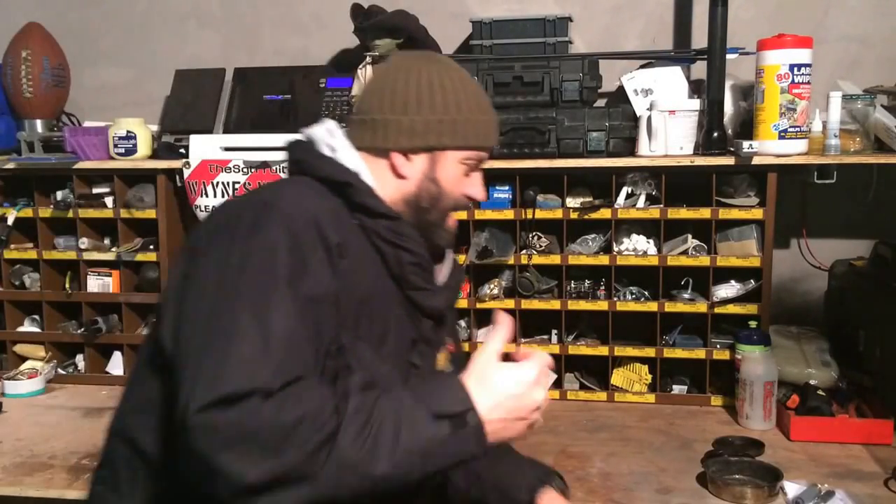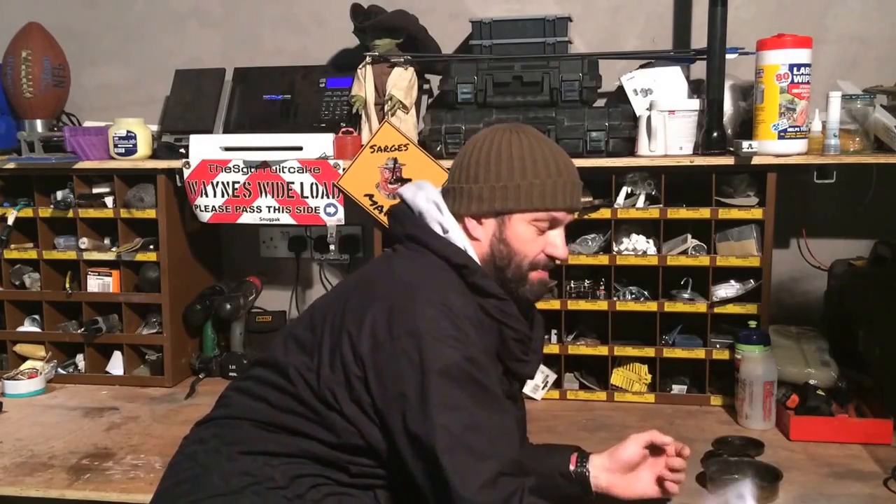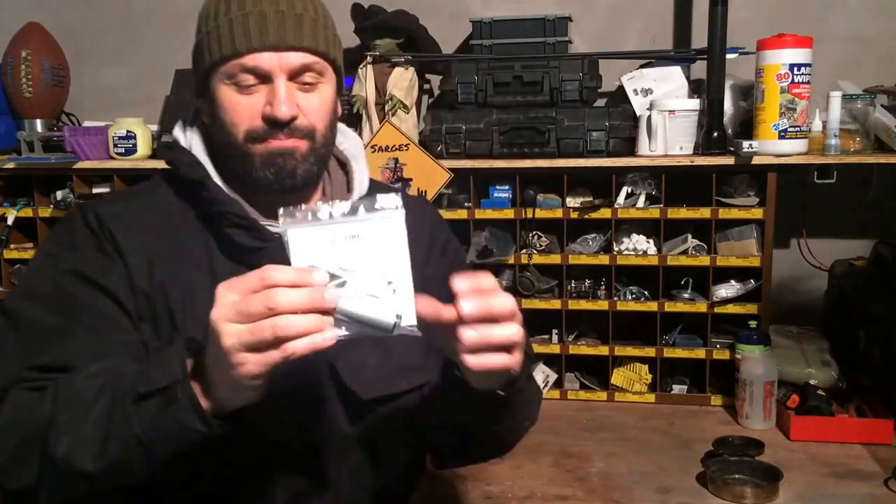Hi guys, I'm going to do another review this morning of a product that Pete Morrison sent me last week. I've been really looking forward to this one. Here we go - EDC fire kit.